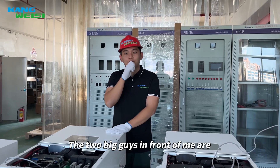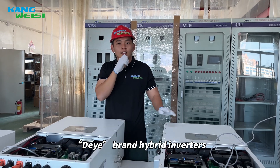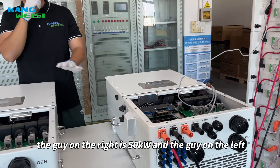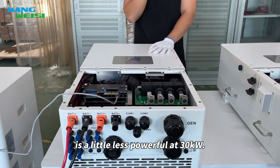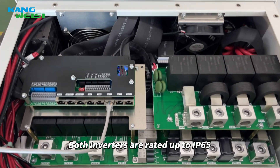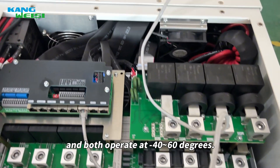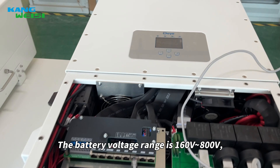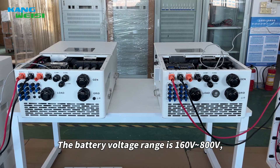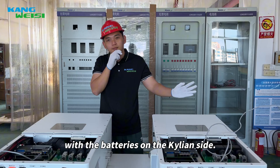Welcome back. The two big guys in front of me are Deye brand hybrid inverters. The one on the right is 50kW, and the one on the left is a little less powerful at 30kW. Both inverters are rated up to IP65 and both operate at minus 40 to 60 degrees. The battery voltage range is 160V to 800V, which is just right to work with the batteries on Kilian's side.